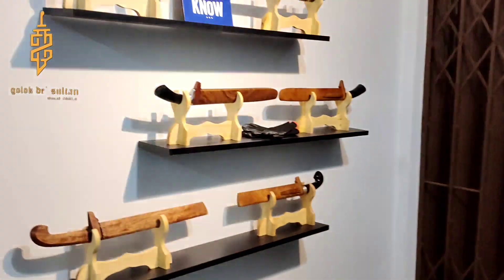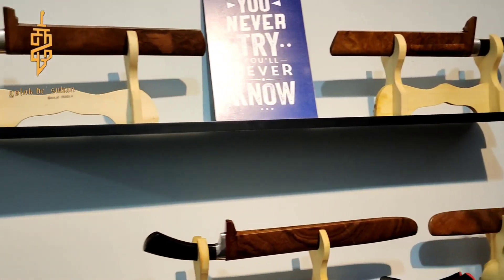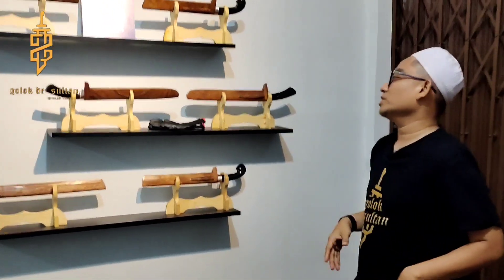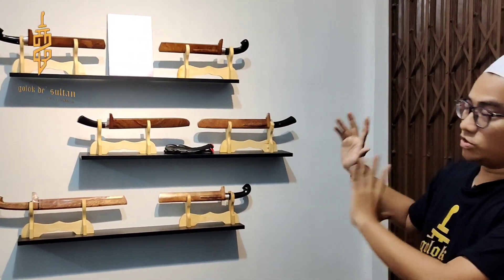Pada kesempatan ini saya cuman mau ngasih lihat dulu, belum untuk mereview satu-satu. Insya Allah di video berikutnya saya akan mereview satu-satu. Langsung aja, pertama kita ada di kelas Platinum. Tuh lihat ya, ini semuanya kelas Platinum. Harganya di atas 2 jutaan. Untuk Signature-nya masih dalam proses, dikit lagi selesai.